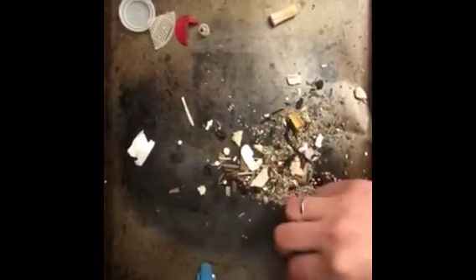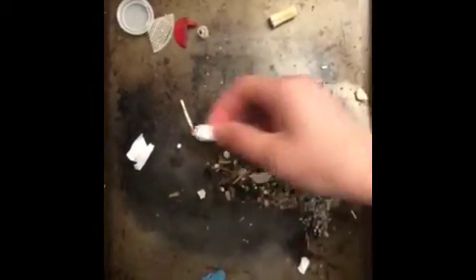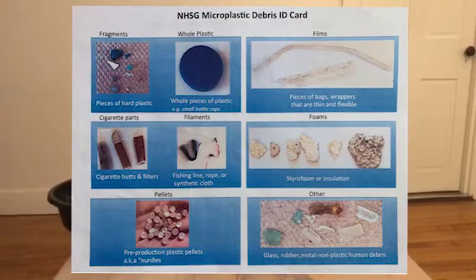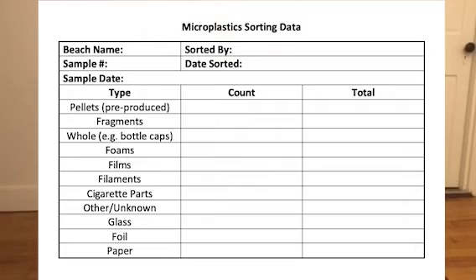Sort through your sample by separating out the different inorganic materials found in your sample — plastics in one section, foams in another, and organic materials in their own section. Tally it up with the data card. Using the ID card found at the end of the lesson plan online you can identify the different fragments and separate them into categories, then use the data sheet to tally up what you're finding.